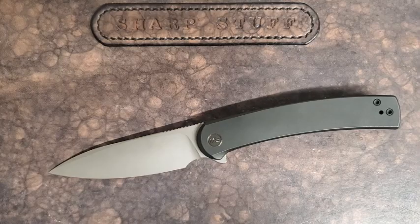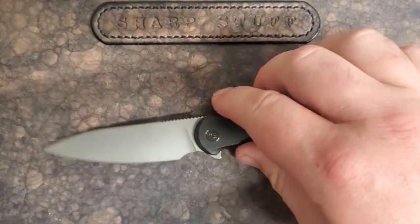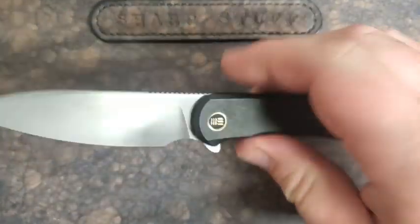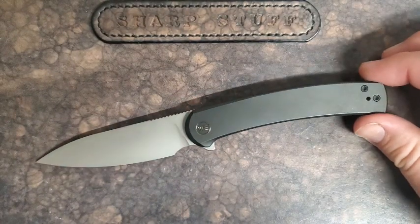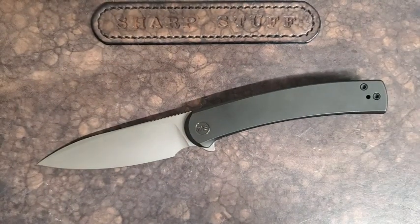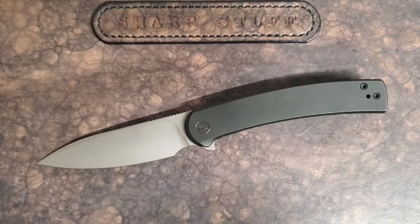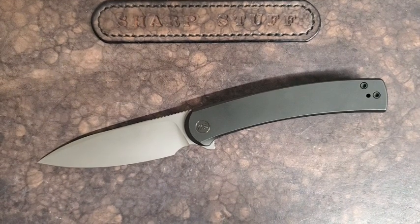Hey guys, Kevin Cleary here with a knife review. This is going to be a really positive review. I'm going to start off by saying this is a Goldilocks knife — what I mean by that is this knife is just right. There are so many things that this knife really nails. There's one glaring issue that is not related to the knife itself but to WE's sort of marketing of it, otherwise this is such a great knife — everything is just what it should be.